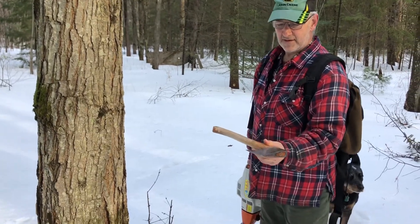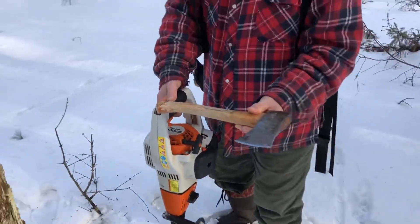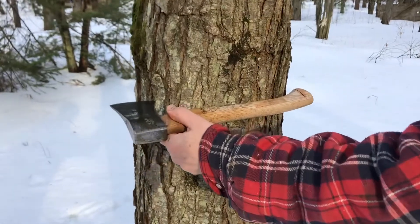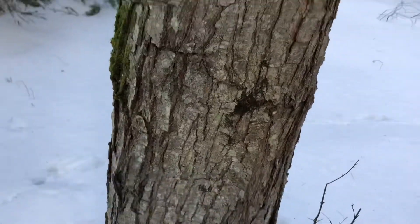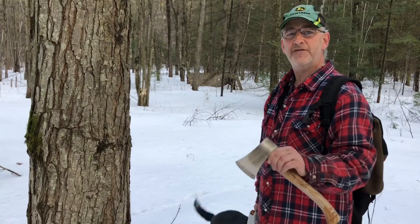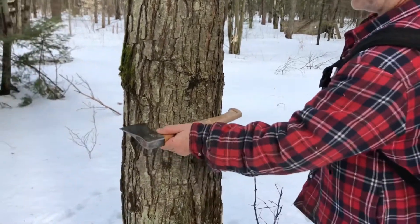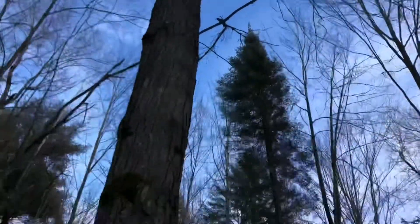I use my axe as a measuring tool. I know instinctively this one is fine and I've tapped it in years before. But just so you know, you should be prepared. My axe is pre-marked — from here to this mark shows 10 inches. So if you have a 10-inch tree, you can tap it with one bucket. Anything smaller than 10 inches, no bucket. When you get to 15 inches, you can put a second bucket. When you get to 20 inches, you can put a third. We measure our tree — our tree is good. We look up, we have a nice healthy crown. The tree is going to give sap. I check because it's happened that I've tapped trees that don't have a good crown and you just wasted a tap.